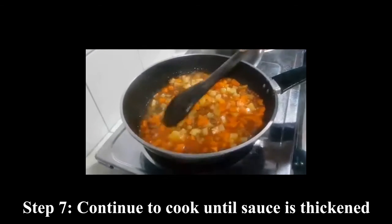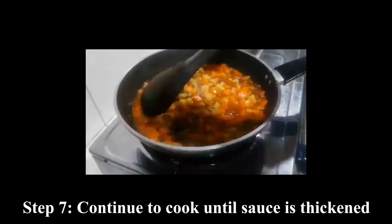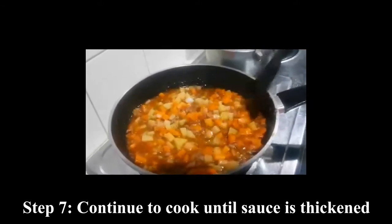Finally, continue to cook until the sauce is reduced and thickened.